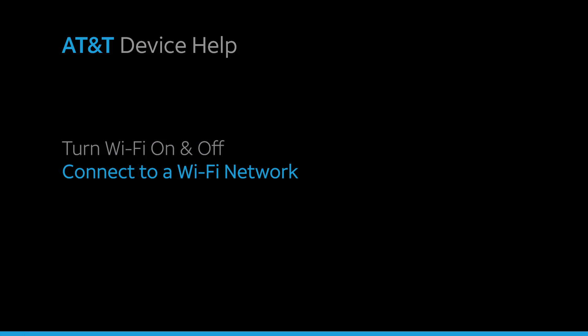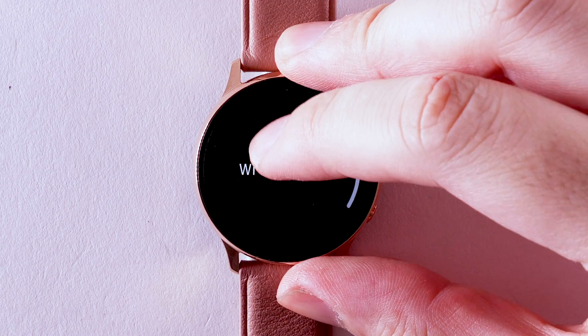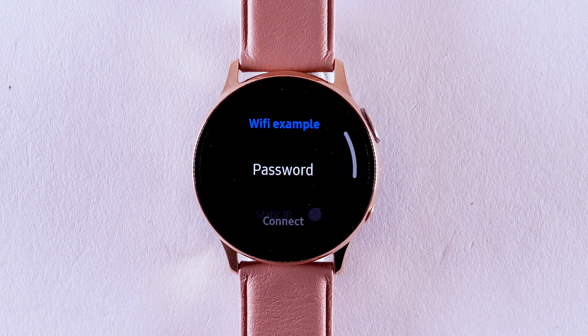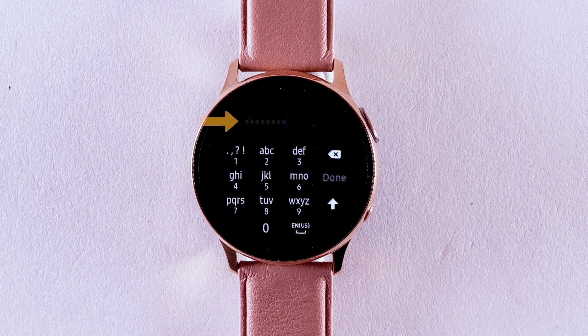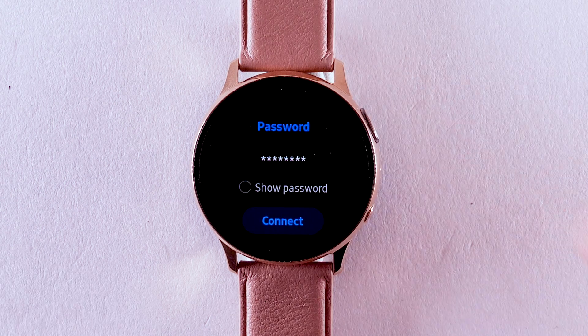Connect to a Wi-Fi network. From the Wi-Fi screen, scroll to and select Wi-Fi networks. Select the desired Wi-Fi network. If it is a secure Wi-Fi network, you'll need to select Password. Then select the Enter Password field. Enter the password. Then select Done. Select Connect.